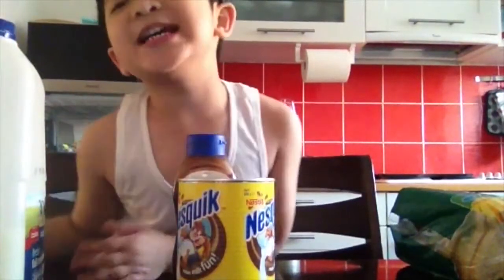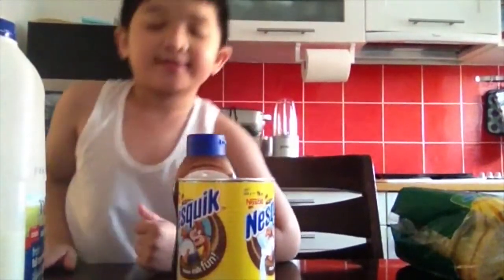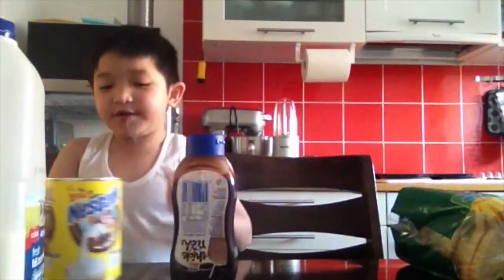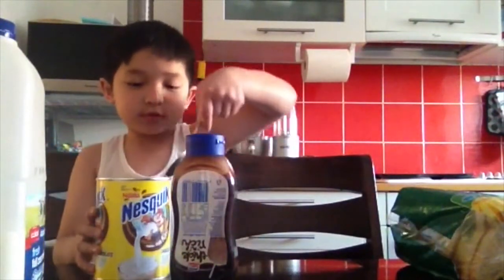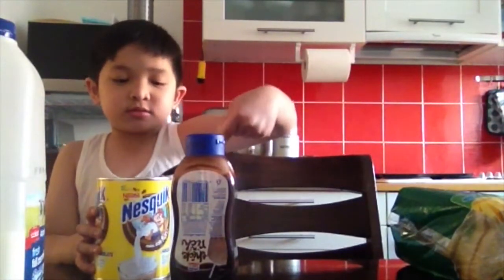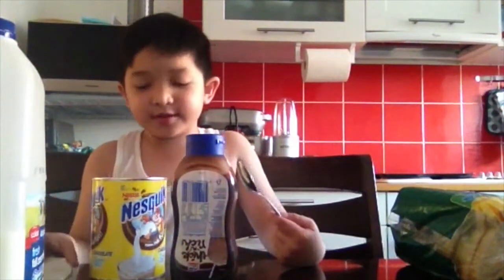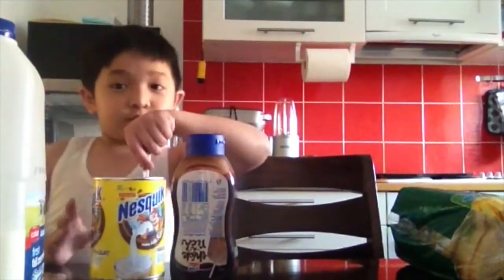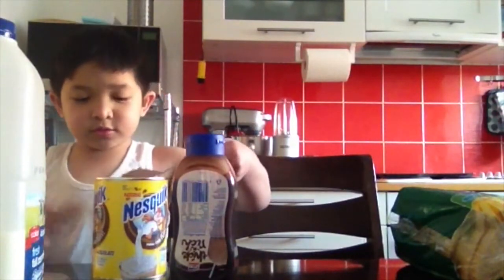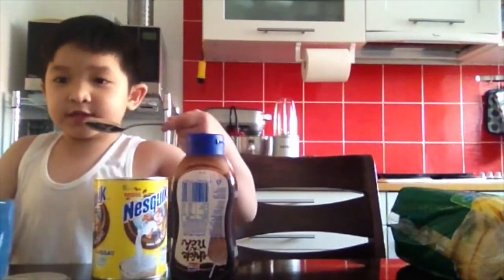Three, two, one. Hi guys! Today I'm going to show you how to make a milkshake. So you get a spoon, and then you open this up, put this up here. Then you get two scoops, two scoops in your bowl.